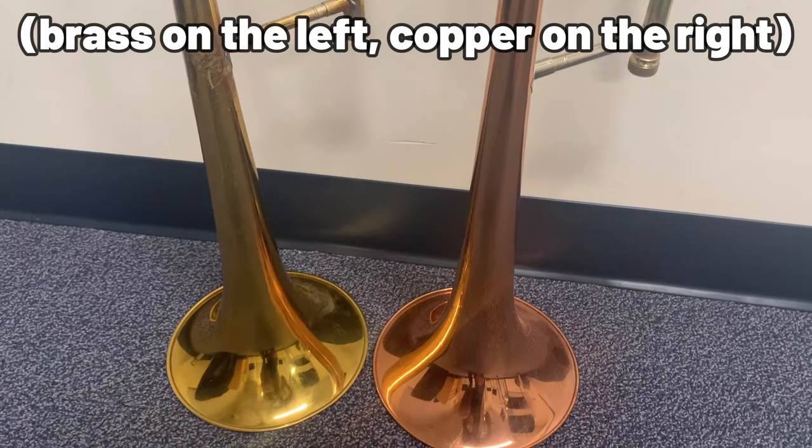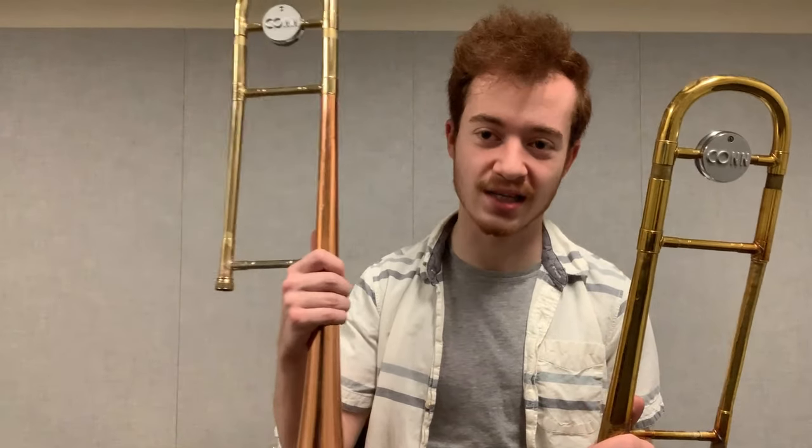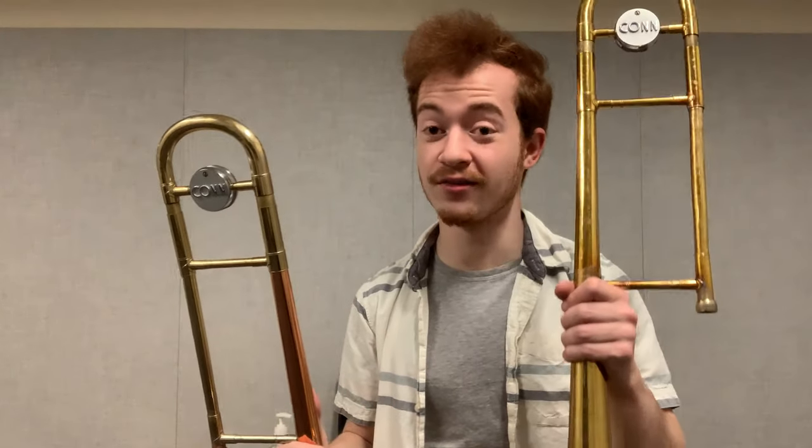In theory — although I'll let you be the judge, and I certainly need to mull these recordings over for a while — the more copper you add to brass, the warmer sounding it becomes. So by the time you get to fully copper, that's about as extreme as you can get. So basically, this should produce a warmer sound than this, and we'll see if that was actually the case.